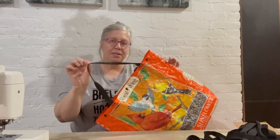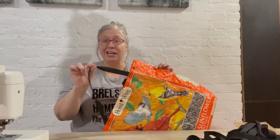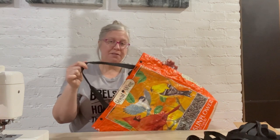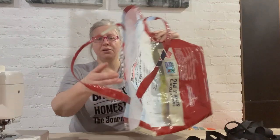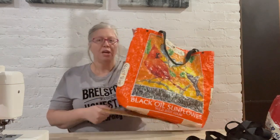I repurposed some nylon webbing. I had bought some online — it's fairly inexpensive — but I had a tent shed we had to take down. It got destroyed and there was a lot of this, so I reused it for handles. But you can just take pieces of the feed bag like this and make handles. This takes a little bit more time, but you don't need anything extra. You'll also need a piece of cardboard to put in the bottom. It just strengthens it and gives it some more structure. Any Amazon boxes or anything you have will work.